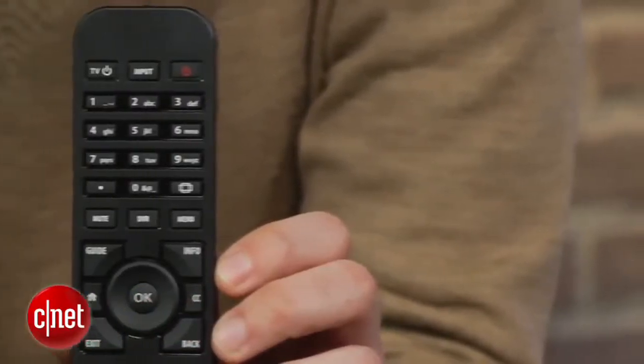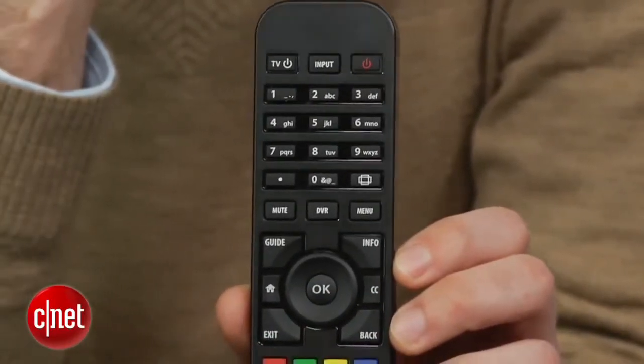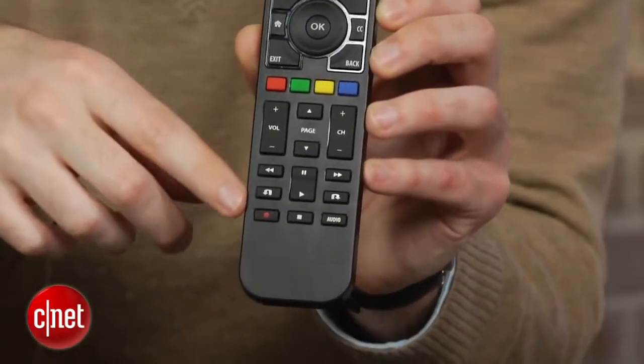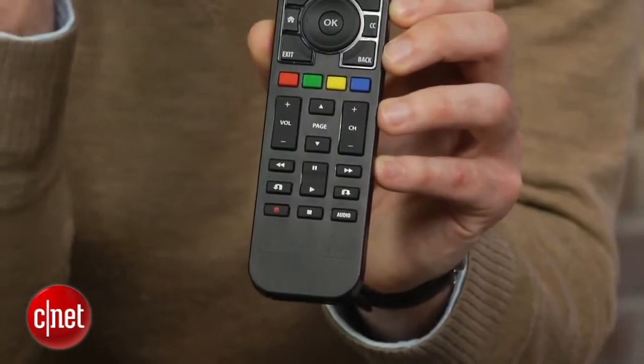There's also an included remote, which is decent, but there's a lot of room for improvement. The playback buttons that you use the most are all small and scrunched at the bottom, making it difficult to navigate by feel.